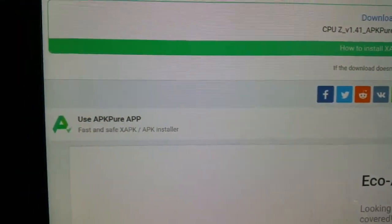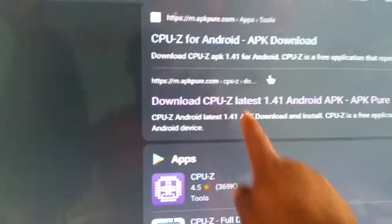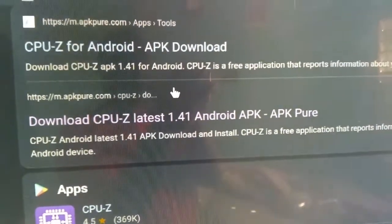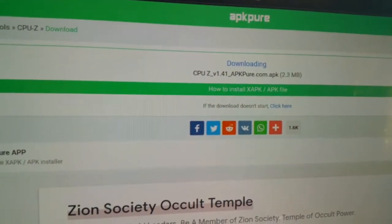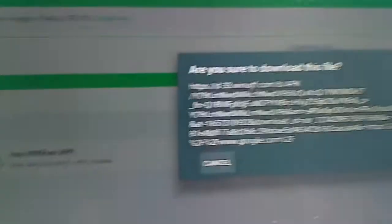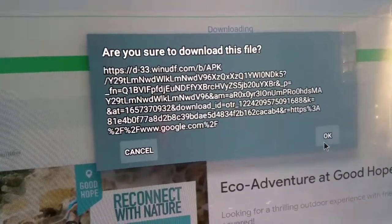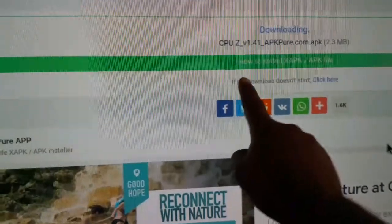If you didn't catch that, go back — click this one right here. This is the one I am using. Click that one. When you click it you'll get to this screen, and to start the download, click it and it will give you a pop-up saying 'Are you sure you want to download this file?' Click OK and your download should start.